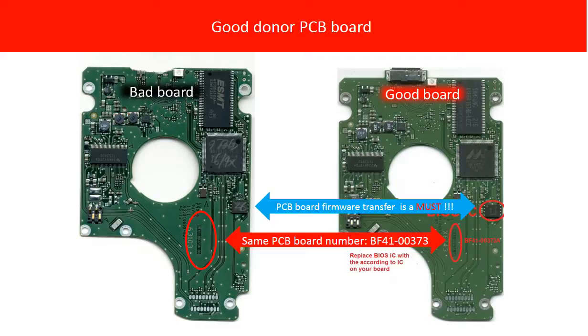Then the questions are: one, how to find the correct donor PCB board? Two, why do we have to do the PCB board firmware transfer even when the two PCB boards share the same PCB board number and they came from the same model hard drives? The rest of this video is going to answer these two questions.